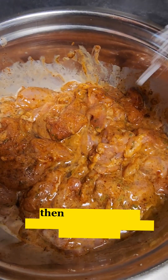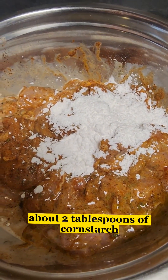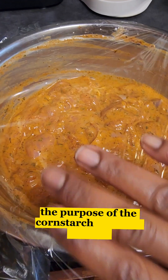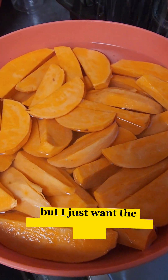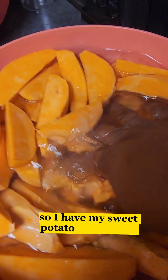Then after that I'm gonna be adding about two tablespoons of cornstarch to the chicken and mix everything together. The purpose of the cornstarch is just to give the chicken some crispiness — you don't have to use it if you don't want to, but I just want the chicken to be a little bit crispy. So I have my sweet potato cut into chunks in a bowl.